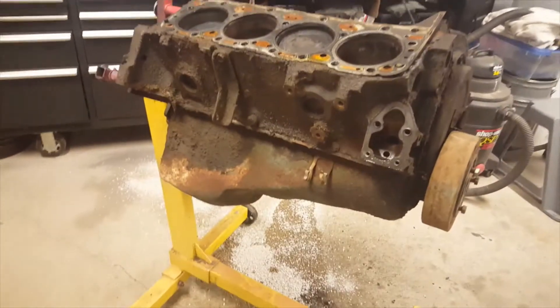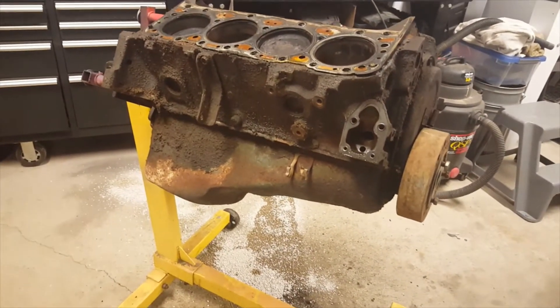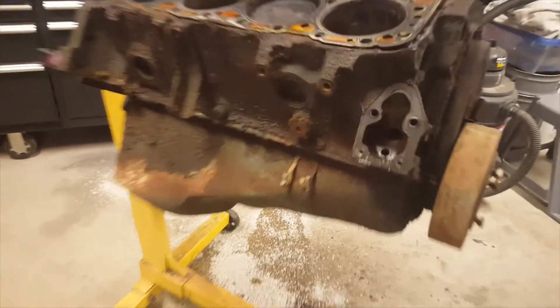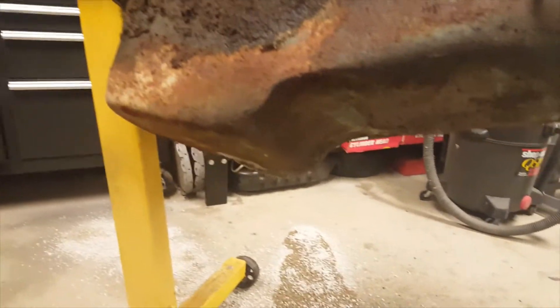I wasn't gonna spin the engine over because of residual oil and banny freezing stuff, I'm just not going to. So basically what we'll do here real quick, we'll just take a quick peek underneath here.